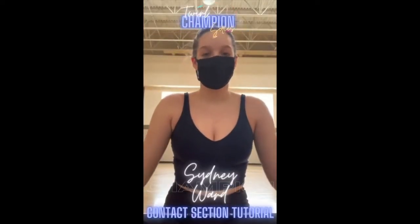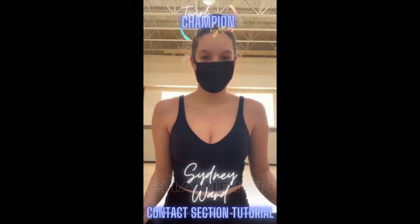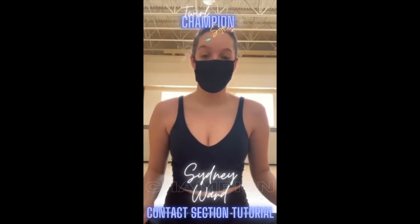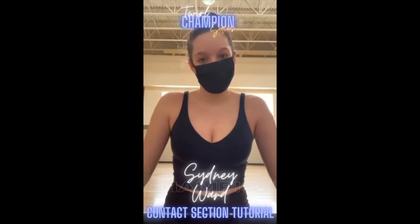Hi everyone, my name is Cindy Ward and I'm currently the 2019 CMBTA Grand National Solo, Solo Dance and Duet Champion, and also 2019 Junior Miss Majority of Canada. Today I'm going to be teaching you guys a contact section in three different levels, so have fun and give it a try, challenge yourself, and I hope you enjoy.